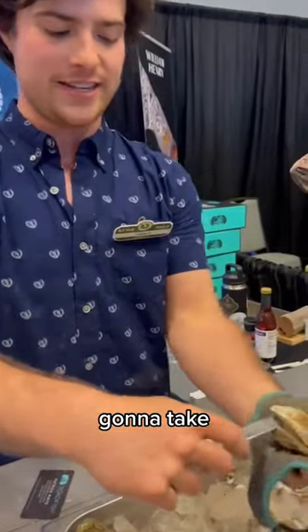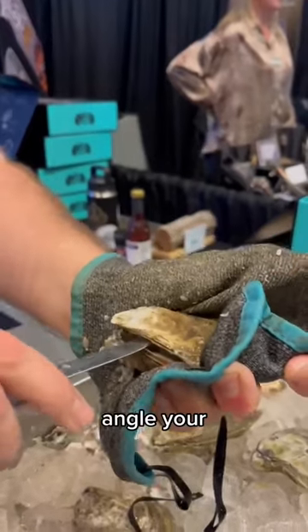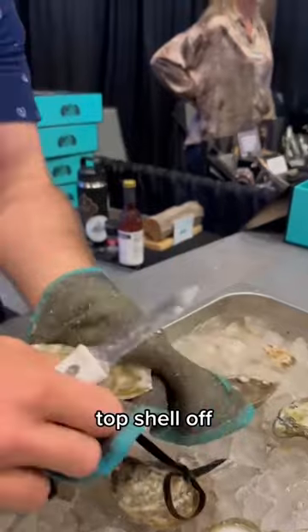Then you're going to take the oyster, have it bite the meaty part of your hand that's down here. Angle your oyster knife upward to cut that top abductor muscle and flip that top shell off.